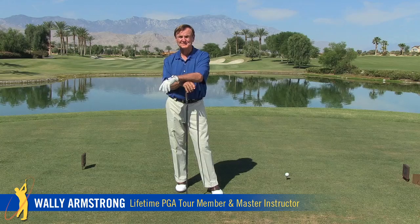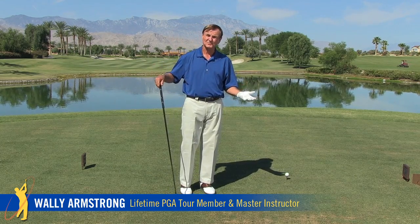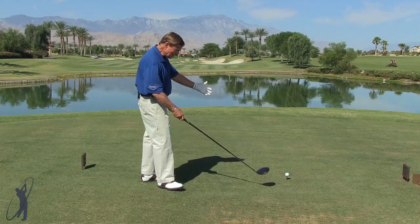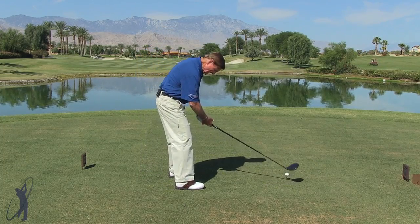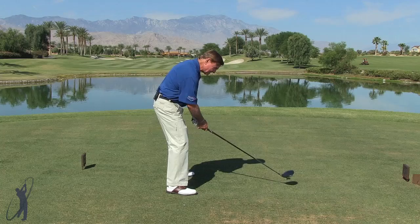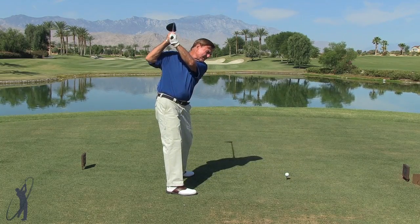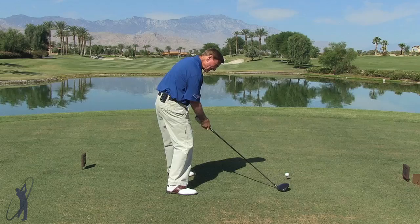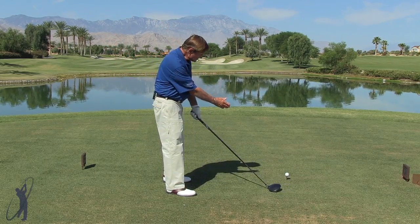Everybody loves to hit the tee shot, but there can be a lot of anxiety that creeps into a person's swing. You see that ball and you want to knock it way out there, so the tendency is to get all this tension in your arms. When you're looking down at that ball, the tendency is to lift the club up and then come back down on that same path.